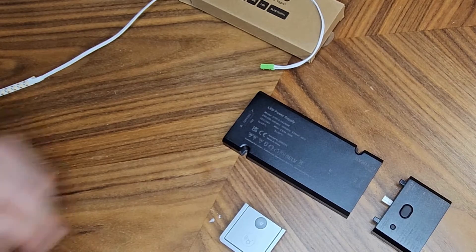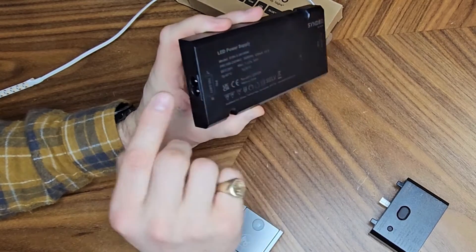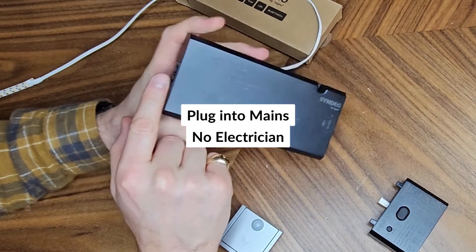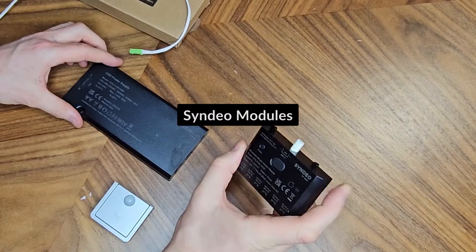Ultimately the concept is the same. You have a Syndio driver with a figure-of-8 input, so you can have a figure-of-8 plug directly into a plug socket, reducing the need for an electrician. On the other side you have an input which can take a range of different modules.